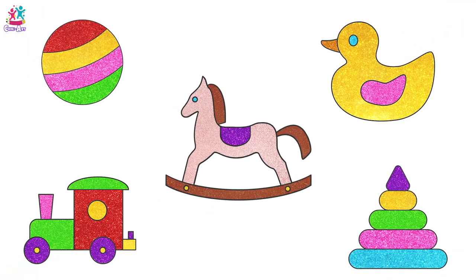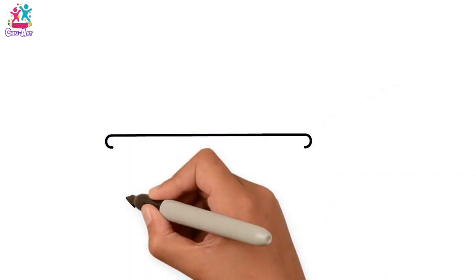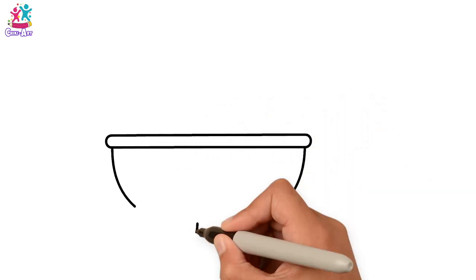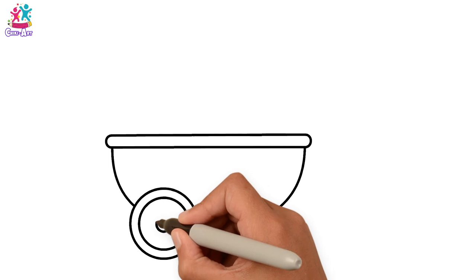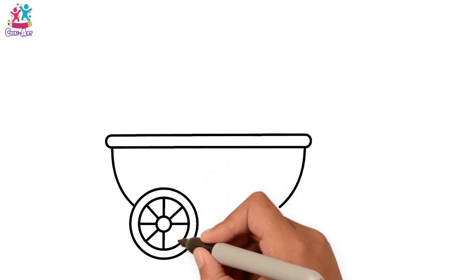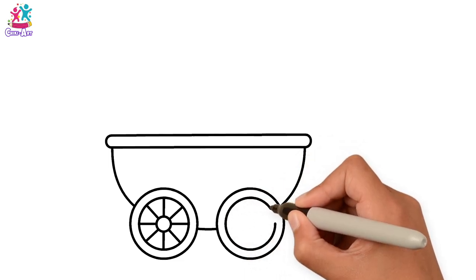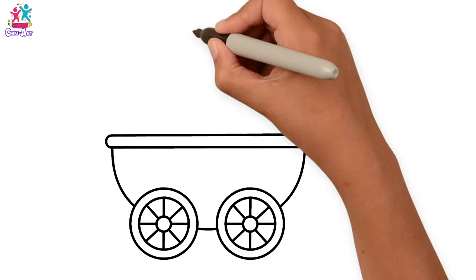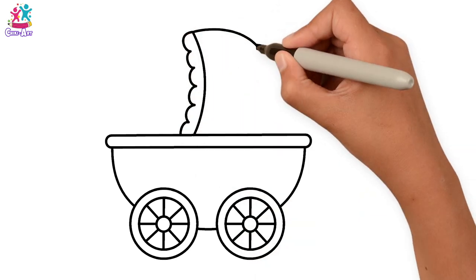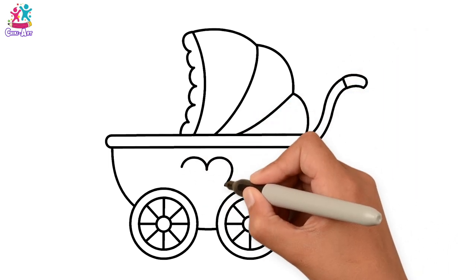Bye! Hey kids! Would you like to draw and paint a baby stroller? Aww! That would be so cute! We are doing the bottom part, and we've got two wheels. So that's a big circle, a smaller one inside it, an even smaller one in the middle, and then the spokes. Two of those, so we're doing the same again. Then we're going to do the hood with a little bit of a frill on the edge, some detail and the handle. And a heart!